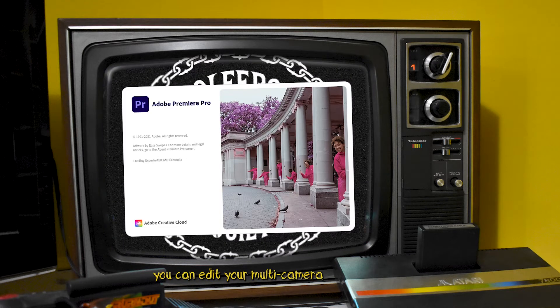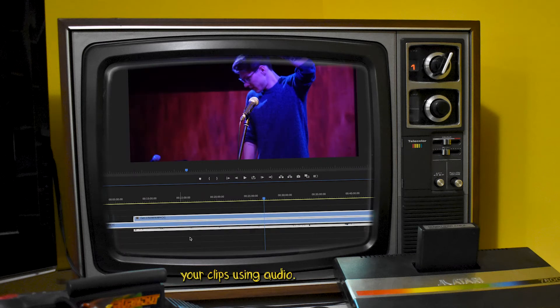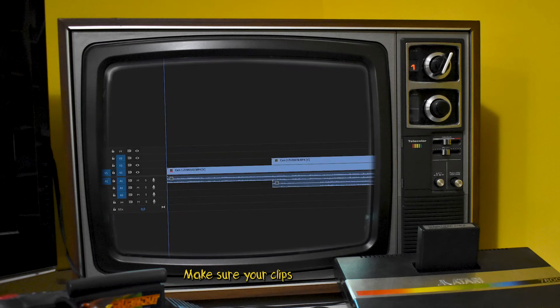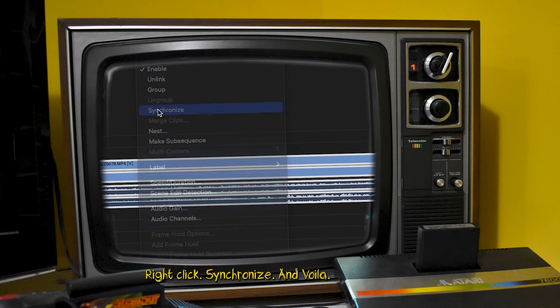Heading over to post, you can edit your multi-camera angles in two ways. One would be to manually sync your clips using audio. Make sure your clips are in different tracks, select them, right click, synchronize — and voila.